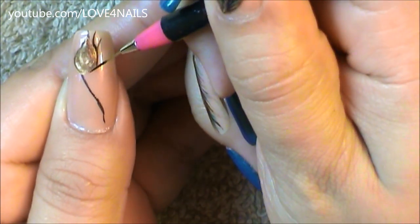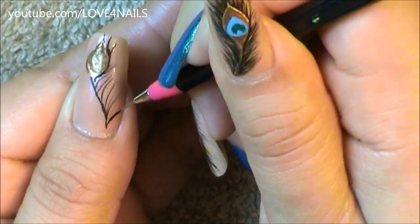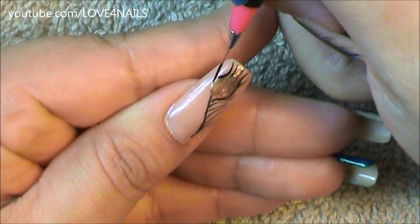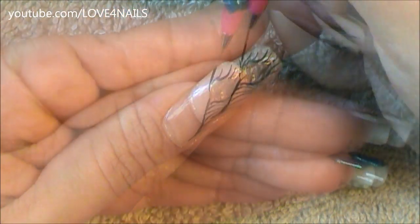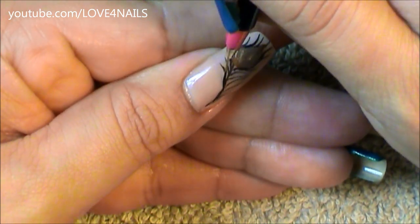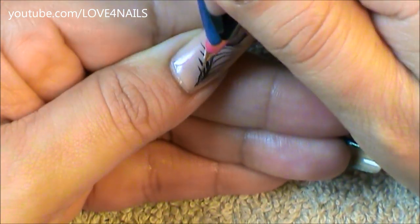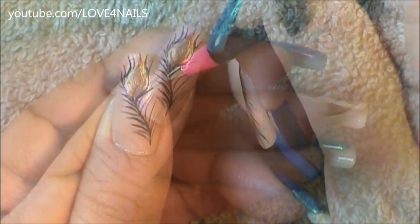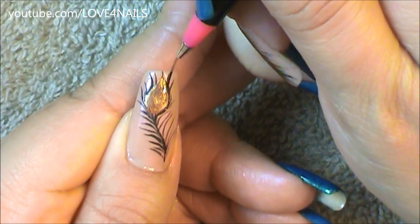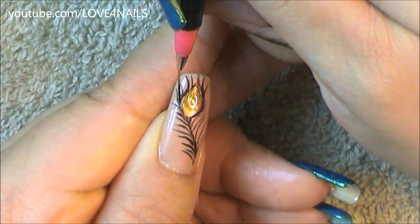Using my striper brush again dipped in black, I'm going to be painting black stripes coming outwards. This design is basically all about repetition — I'm going to do the same exact thing over the opposite side as well. It's not difficult, but just remember you're going to have to do the same step several times in different colors.